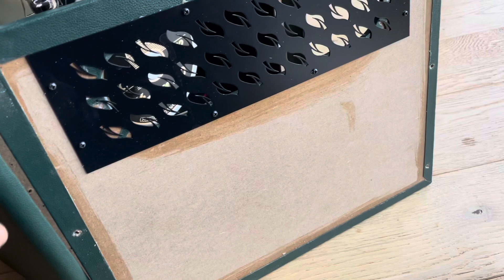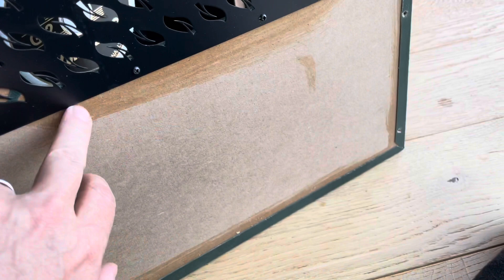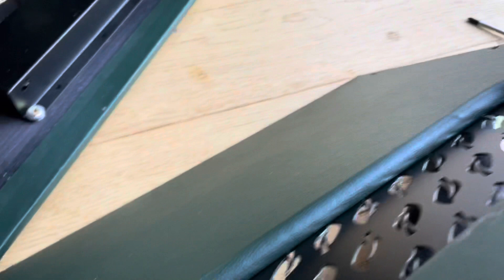I thought I'd give you a little look at the kind of workmanship revealed there — slap a bit of glue on, screw it, put the vinyl on. This vinyl is a lovely colour — it's green. It's probably not as hard-wearing as the Tolex that comes on the front of the Harley Benton, but it looks great.